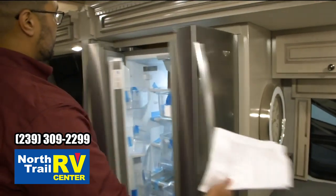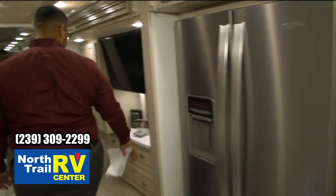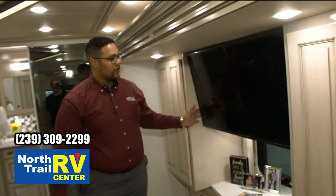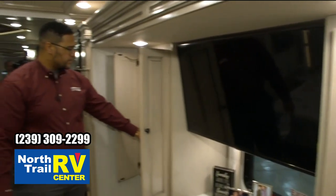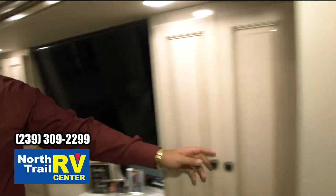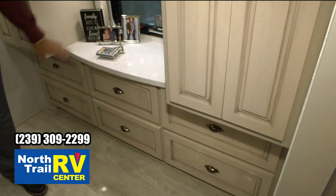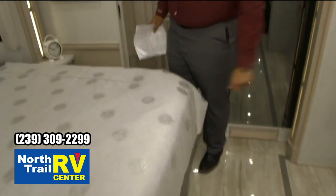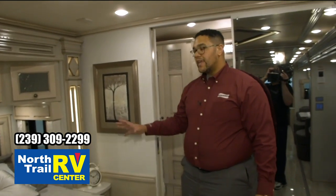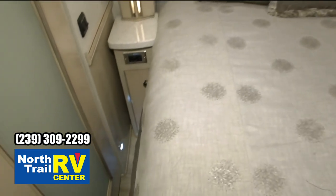Here's our residential-style Whirlpool refrigerator. Moving into the bedroom — this is our 43-inch Samsung 4K with dual-sided wardrobes, large wardrobes. There are my ottomans tucked away, hadn't been taken out of the bag yet. Our dressers and drawer pull-ups are down below, solid surface countertops. We have a Sleep Number king-size bed, dual USB ports, and 110 jacks on both sides, with pull-out drawers down below.